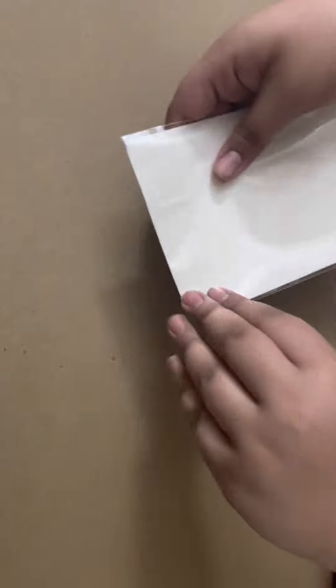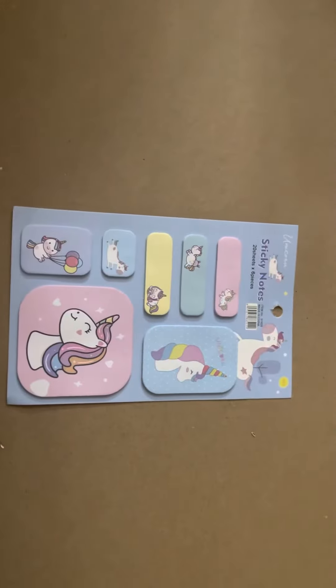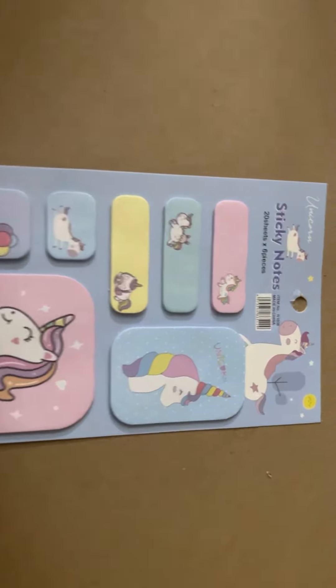There's nothing on the back. They're really pretty and they're filled with detail.